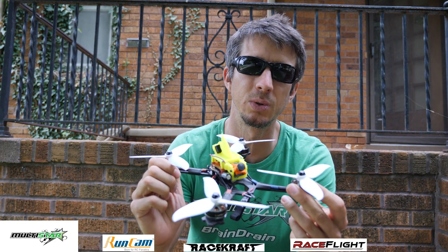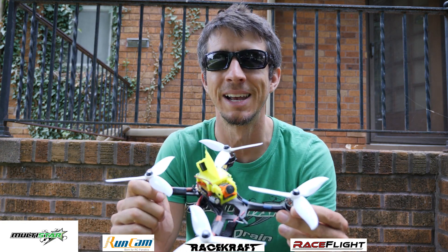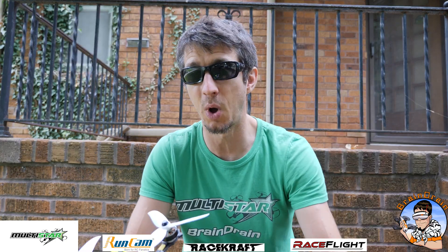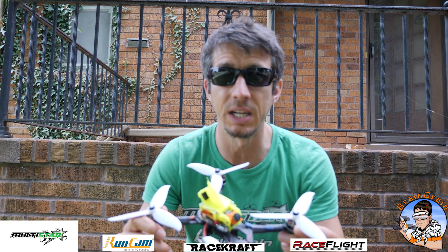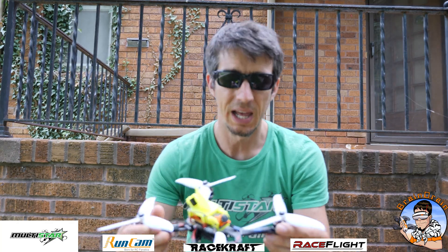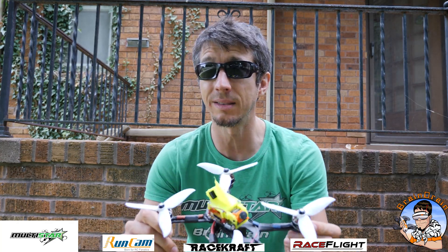These Lumineers 2206 — 2350kV motors — these are the magic motors of the century. Efficiency-wise, these are not the fastest motors, they're not the lightest motors, but they are the most efficient things I've ever seen. If you pair them with a nice efficient prop and a decent-weight quad, you get a winning combination.